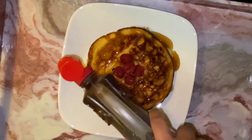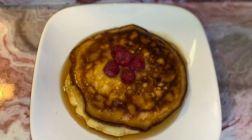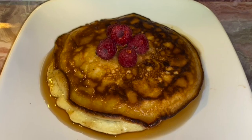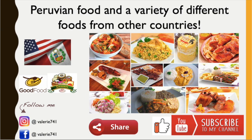You can go ahead and put the maple syrup, and then you're done. Thank you for watching — we'll see you next time.